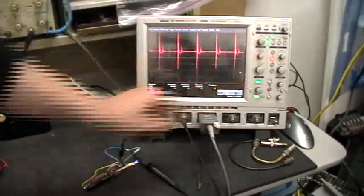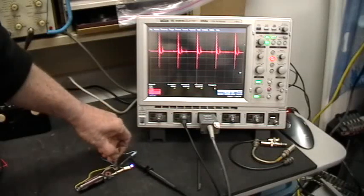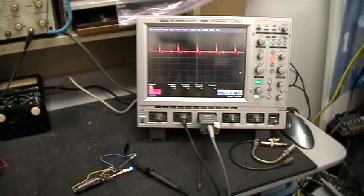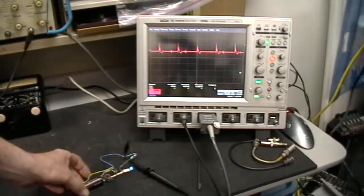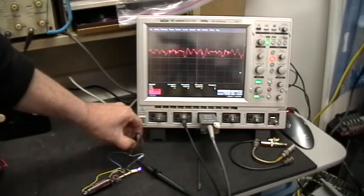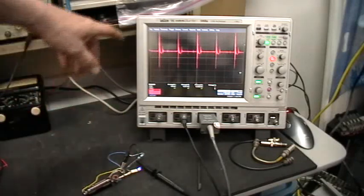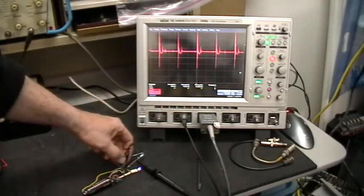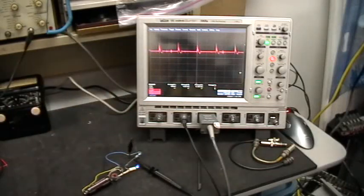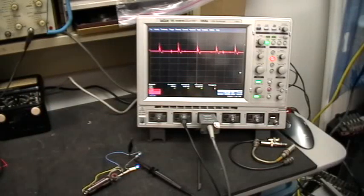So number one, you should use good circuit layout techniques — in other words, short leads and consistent layout. And you should get away from using clip leads as much as possible, because they add a surprising amount of inductance to any circuit you're dealing with and could be skewing your results completely. Thanks for watching.